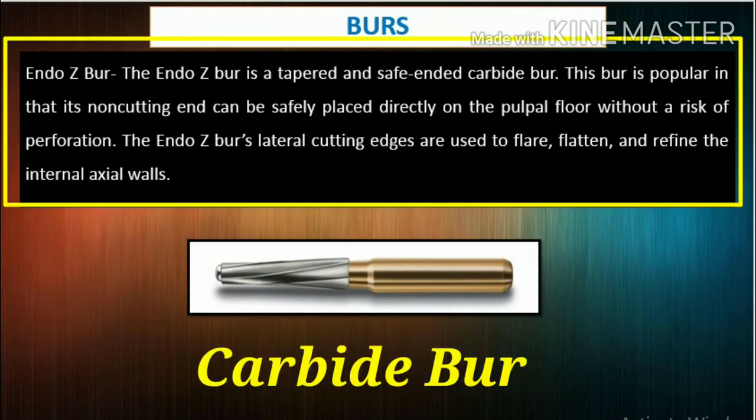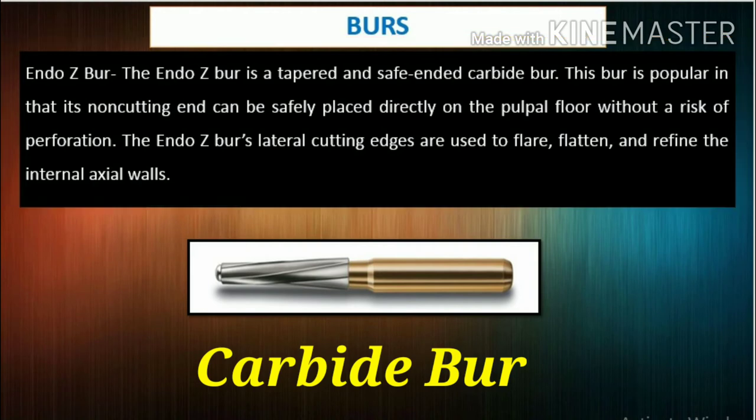The Endo-Z burr is a tapered, safe-ended carbide burr. It is popular in that its non-cutting end can be safely placed directly on the pulpal floor without risk of perforation. The Endo-Z burr's lateral cutting edges are used to flare, flatten, and refine the internal axial walls.